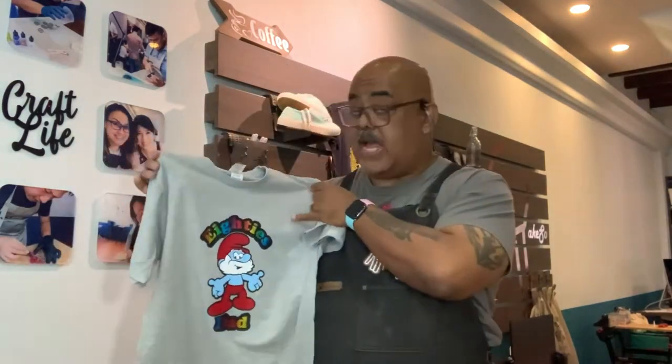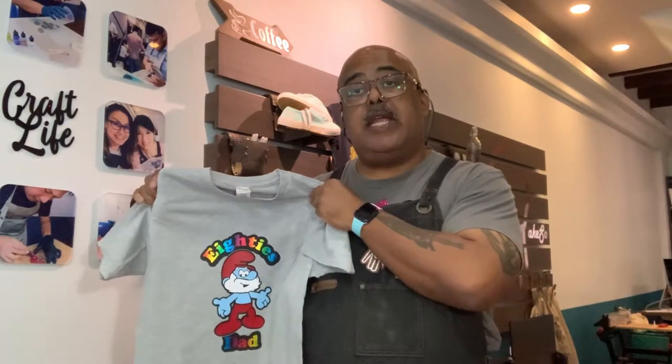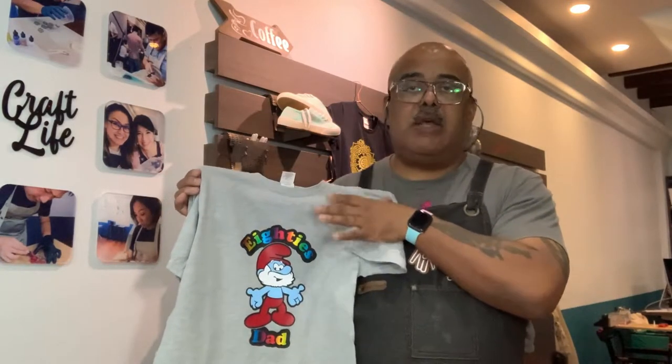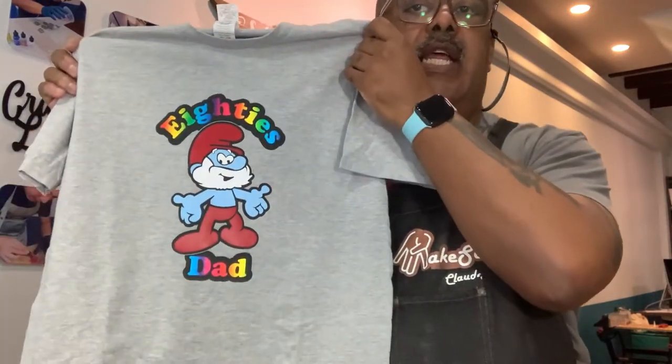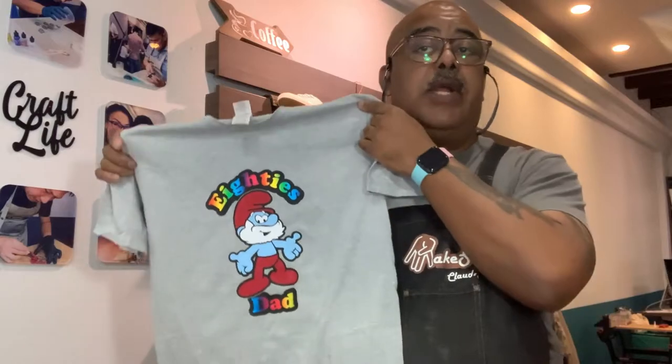Hello, welcome back to the Mixo shop here in sunny Singapore where we do classrooms and feature our Hestai products. Today we're going to be talking about layering. With Father's Day coming up, we made what we think is a cool Father's Day Papa Smurf shirt that takes us back to the 80s. We thought this shirt was a great one to do a layering demo video.